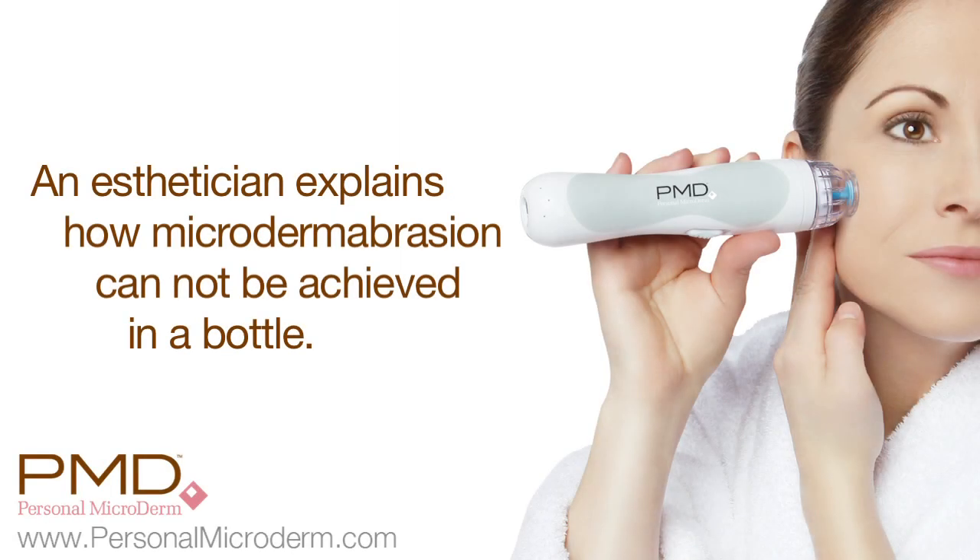There are several new products and existing products out there that are microdermabrasion polishers, exfoliators, and you do get a good exfoliation with them, but they're saying it's microdermabrasion, but it's not.